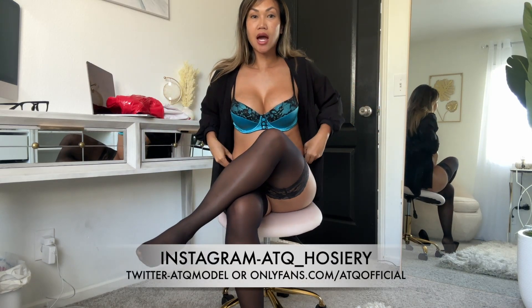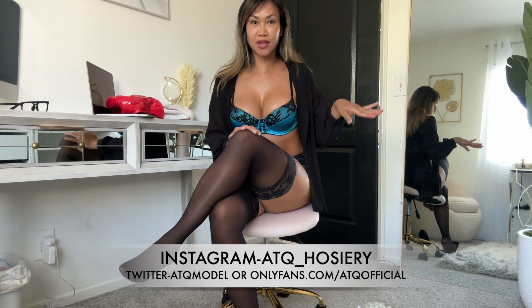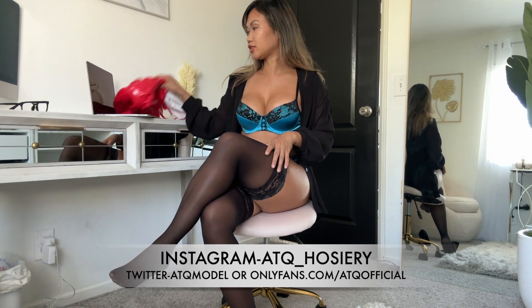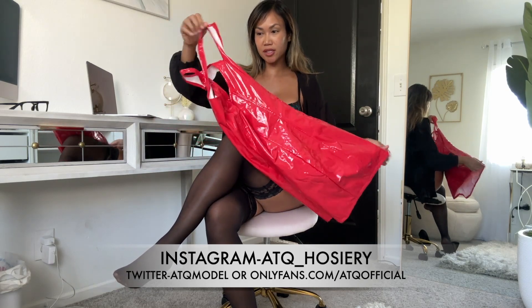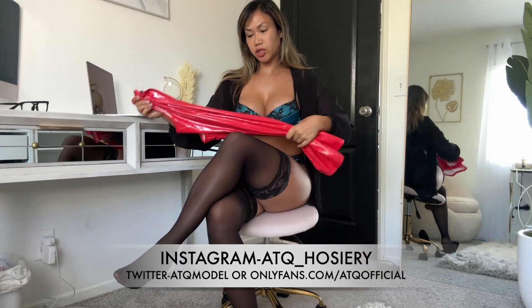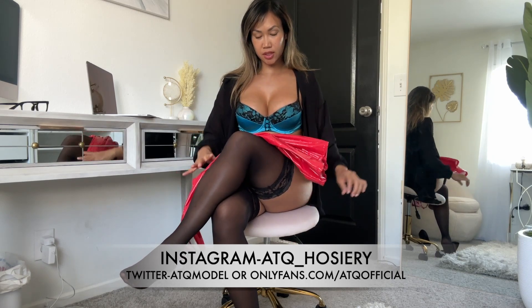Welcome back to my channel. Today I'm gonna be trying on a latex dress for you. It's been a while since I've tried one on, so I'm gonna try my red latex dress and see what it looks like. We're gonna do a review on this dress — I've had this one for a while.